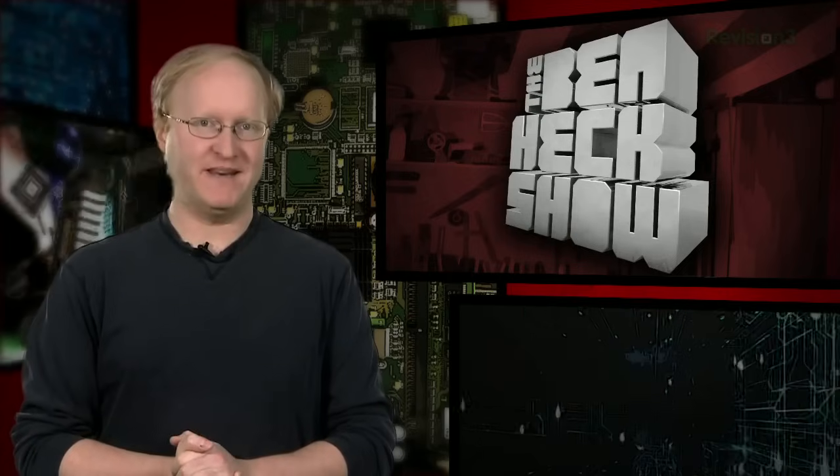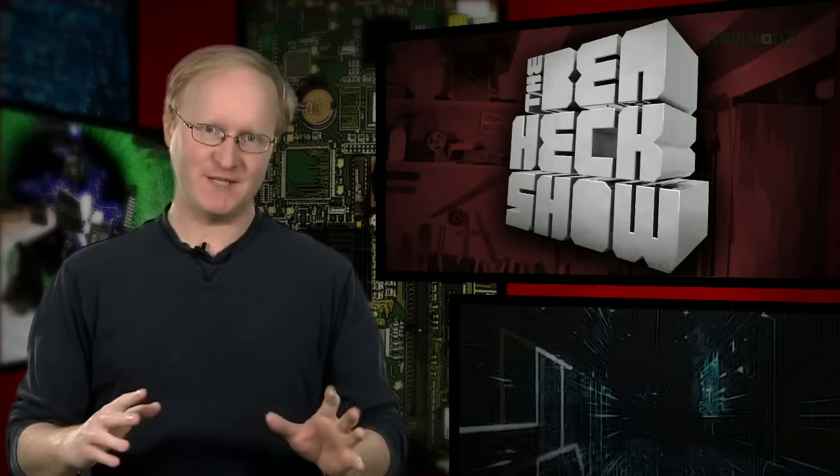Hello and welcome back to The Ben Heck Show. In today's episode, we're going to build a classic Ben Heck sort of project: a portable Raspberry Pi. We'll include built-in controls to make it great for gaming as well. Let's get started.